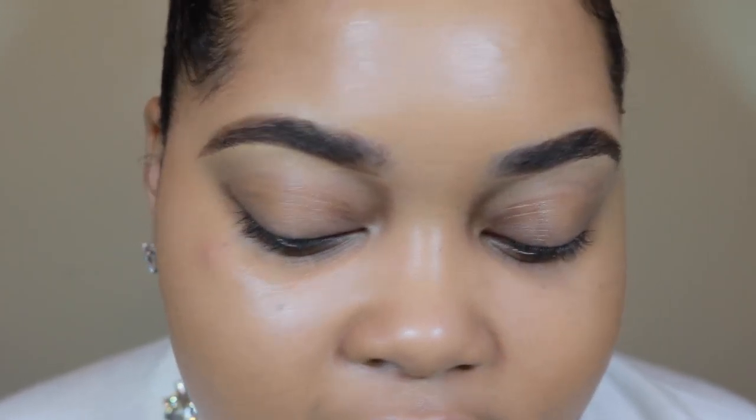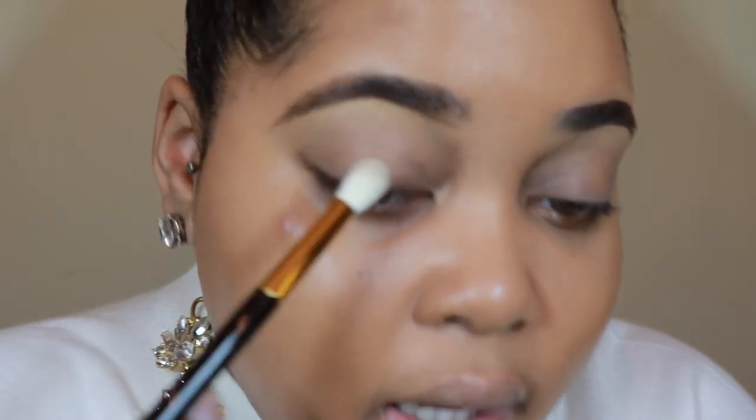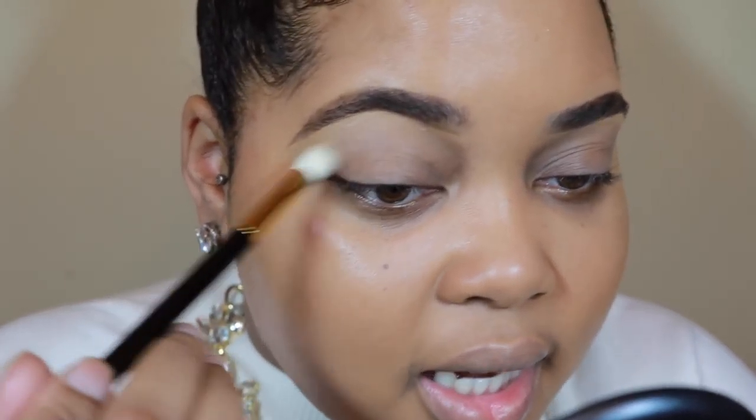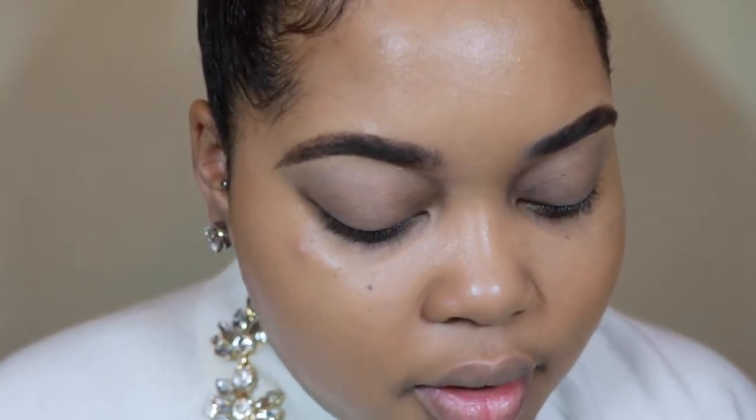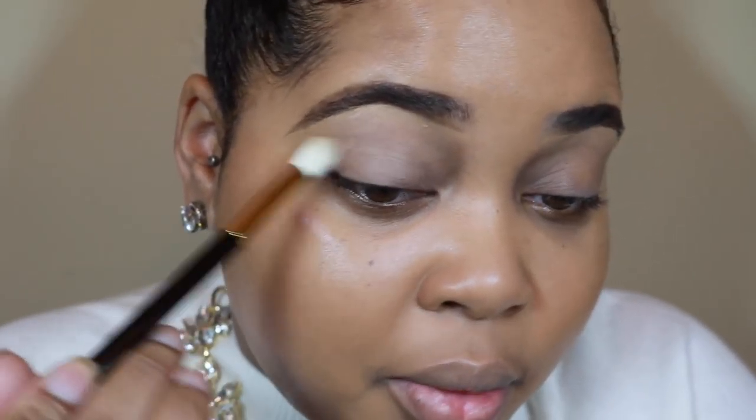The moment that we've been waiting for. To start, I've already done my eyebrows using Anastasia's Brow Wiz in Caramel, and I did my foundation — the Becca Ultimate Coverage Complexion Cream in the color Fawn. Start off by priming your eyes with a max 24-hour extended eye base — you just need a little bit. Now to set that, I'm taking an eyeshadow by MAC called Brulee, with my Tom Ford blending brush.